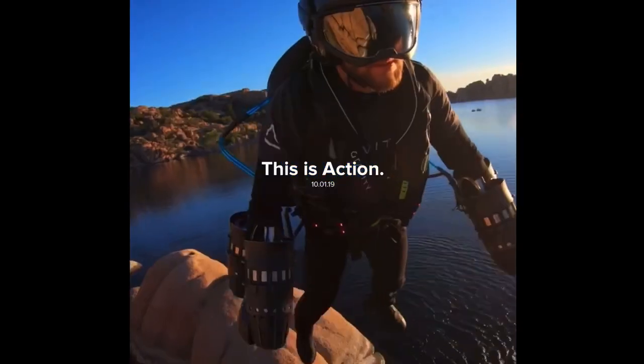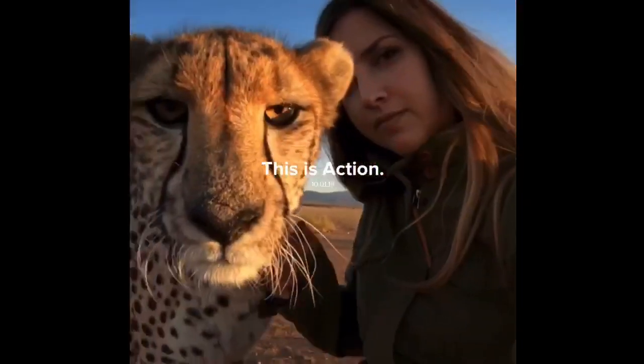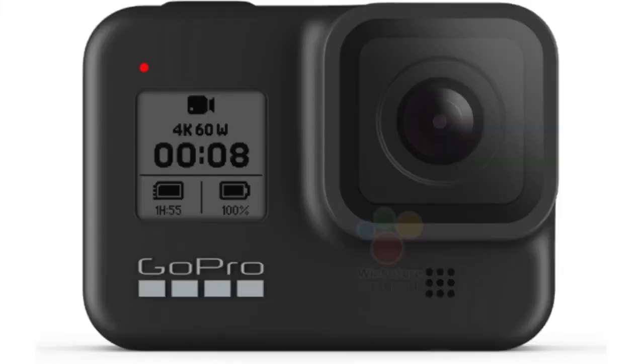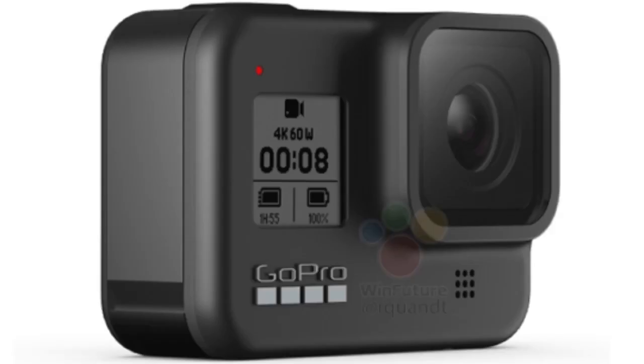Welcome to another Thoughts on Tech video. Nowadays it is common that details of new electronics leak before they are officially announced. In the case of the GoPro Hero 8 Black, it was more like a dam break — even before the official trailers showed some little details, the design of the camera was already leaked in various occasions in photos and renders.